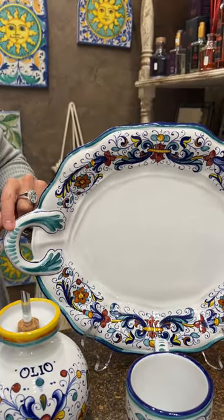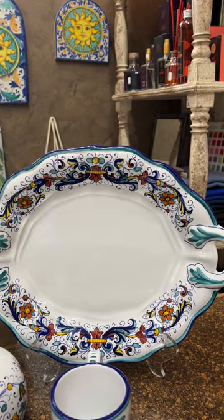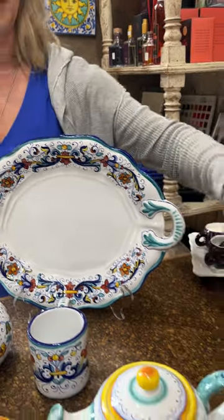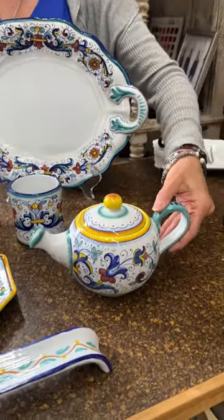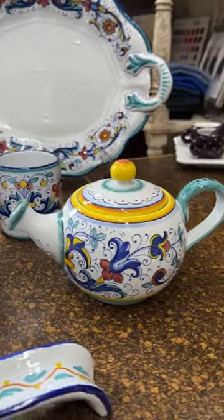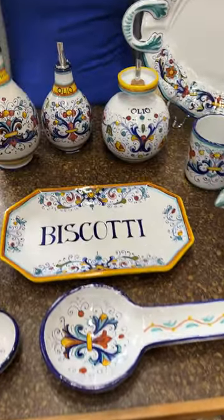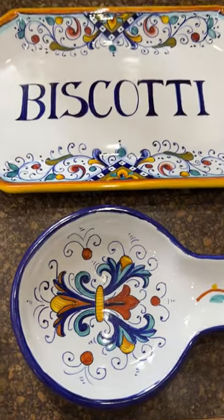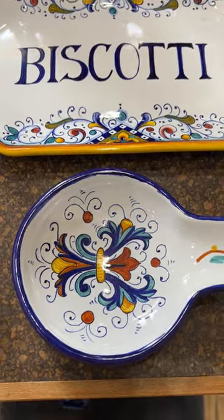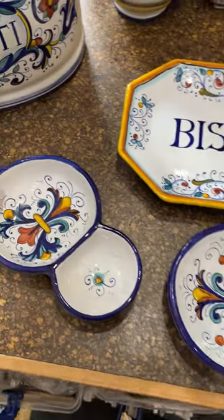This is a lovely piece of Deruta with the dark blue edge. The aquas are always present in this pattern along with the bright yellows. Then over here, this cute teapot highlights the yellow edge versus the blue edge, so it can be done in multiple different ways. The key part of the pattern — as you can see in the center of that spoon rest — is that particular motif, repeated over and over again in different ways.